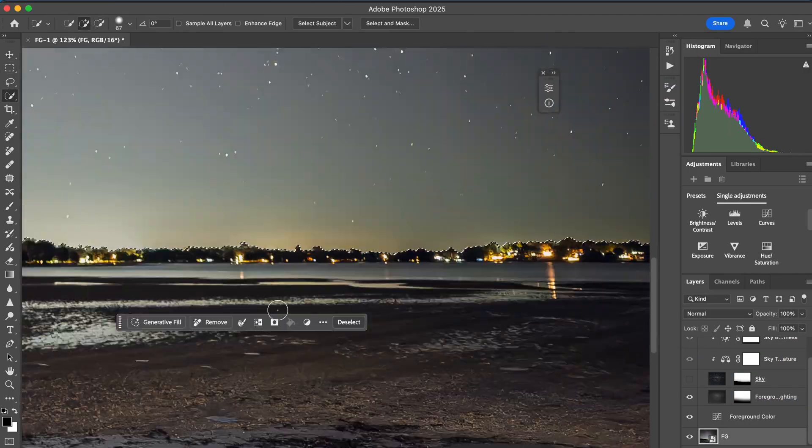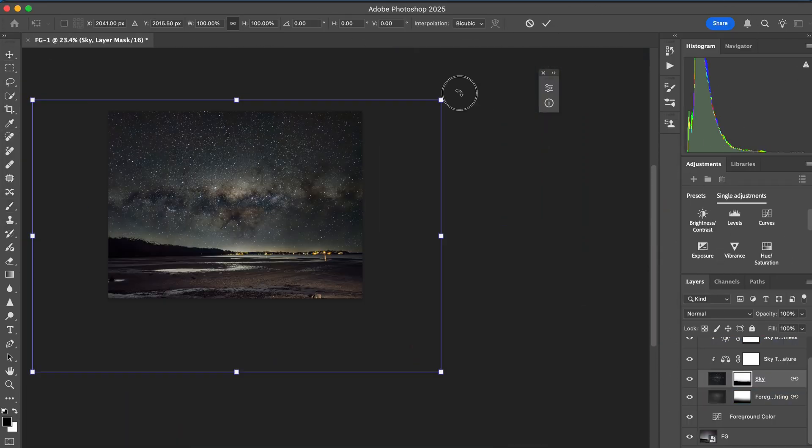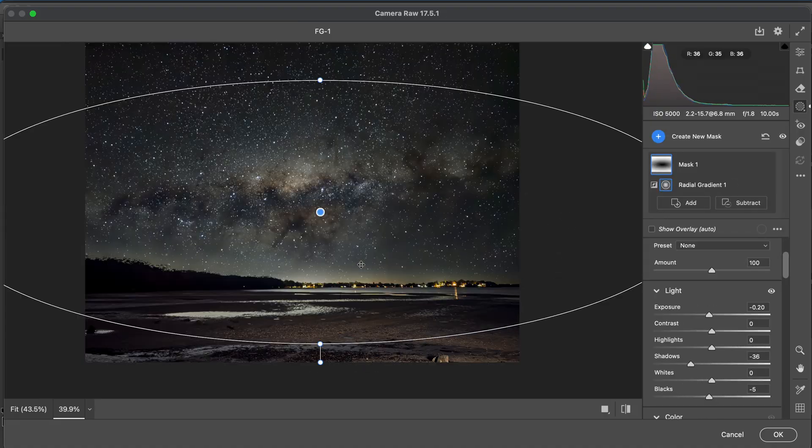We want to select the foreground via a mask and paint our mask in black. Once our layers are cleaned up we're going to commit all visible layers to a new layer, convert to smart object and do some minor tweaks.